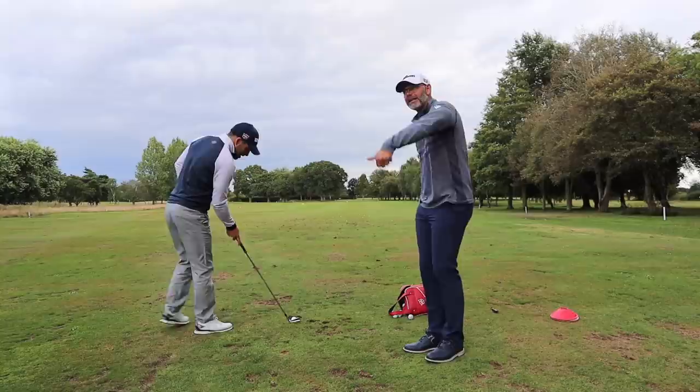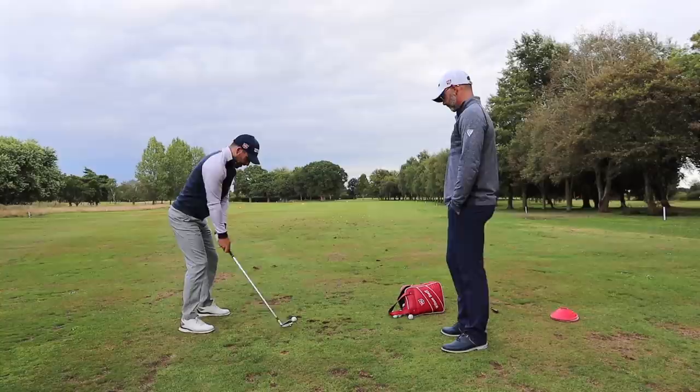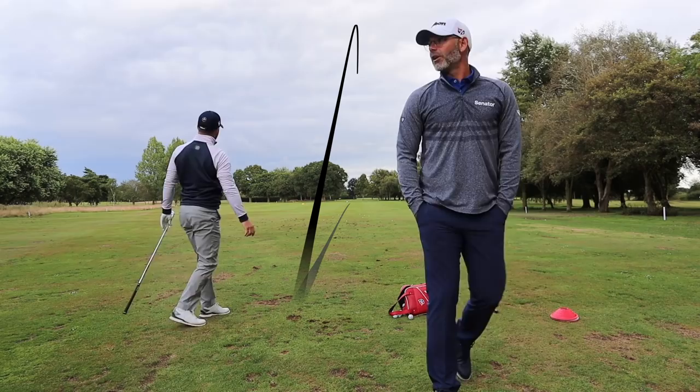You're striking it better, aren't you? Definitely striking it better. It kind of makes sense because you're not steepening the shaft and glancing it anymore. I know I'm going to hit some poor and some good, but that's okay.